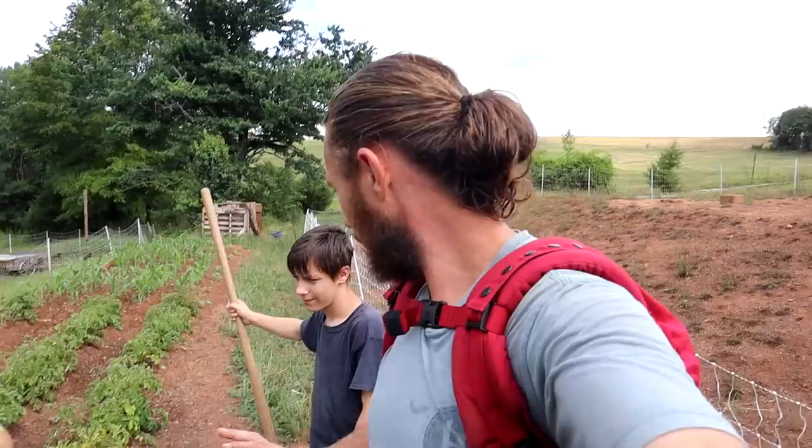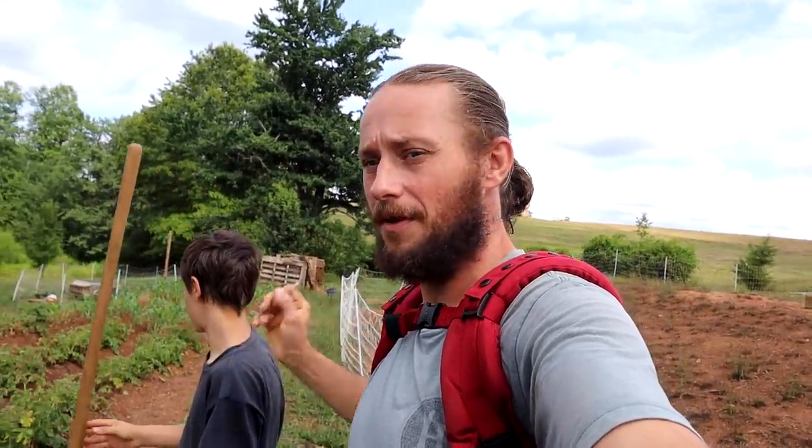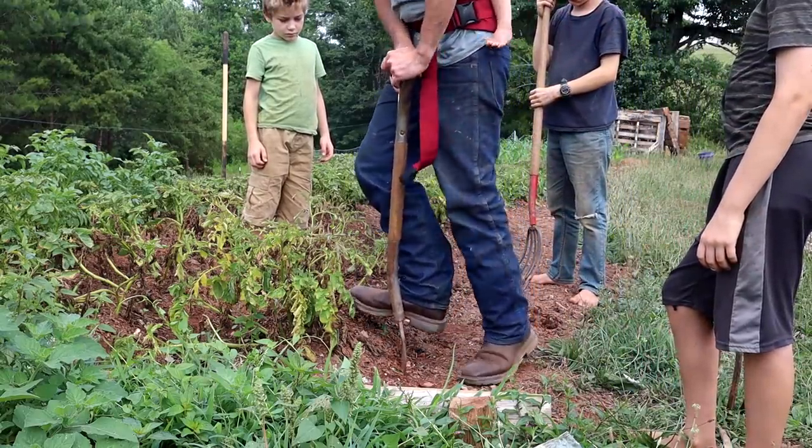We've already got a chicken sitting here — she's like, 'Come on, quit talking, feed me.' Like I said, these did pretty good until the bug damage happened. I've got different varieties planted here. A few months ago I found a box of old potatoes from last year that I'd forgotten about — they were all sprouting, so that's what we used for seed potatoes this year. There are some reds, some russets, and I think some purples down there. I was hoping they'd go a little longer and get bigger, but we've got to act now. With all the rain and humidity out here, we get fungus really bad — this looks like potato blight.